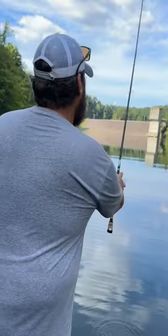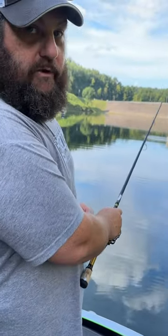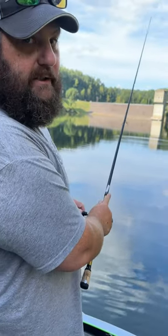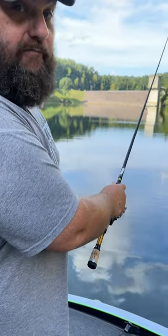I couple both of these with the Angler Tungsten Eclipse head. You're going to cast it out there, and when you're retrieving it, you're going to tightline. You're going to let it pendulum back, shake that rod tip, and as you shake that rod tip, reel very slowly.